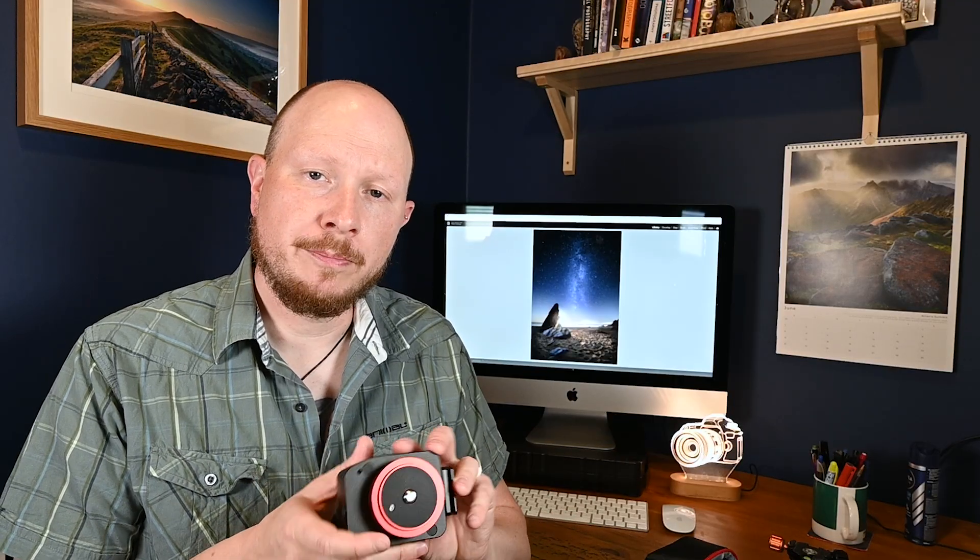I'm going to run through how I set this up on my tripod. Next week there's going to be a new moon, and I'm hoping — fingers crossed — it'll be a clear sky and I'm going to get some Milky Way shots with this. But first, let's talk about what you get in the package from MoveShootMove.